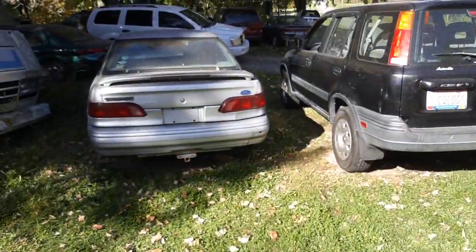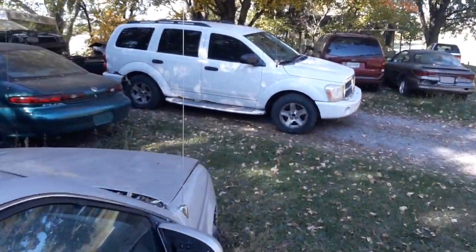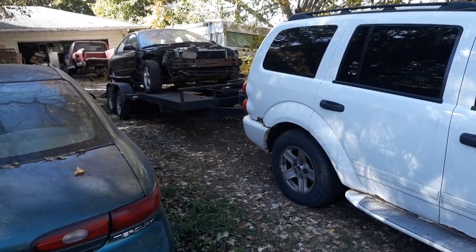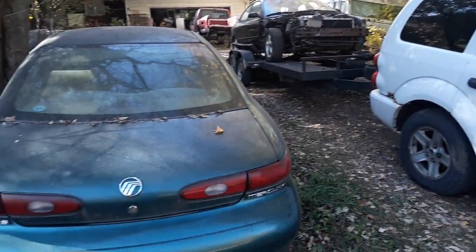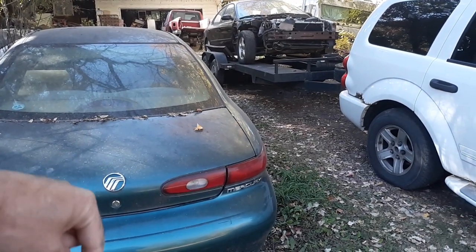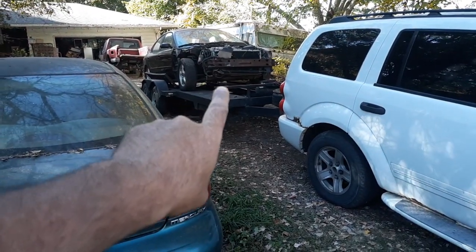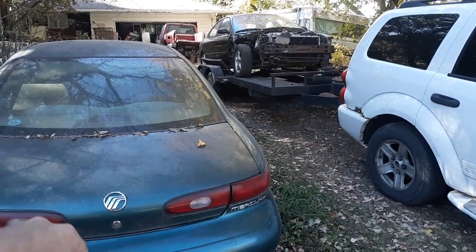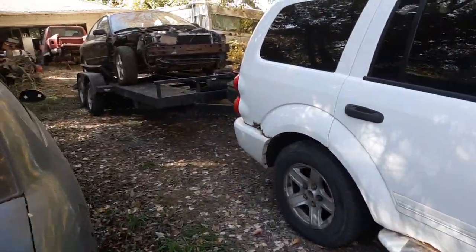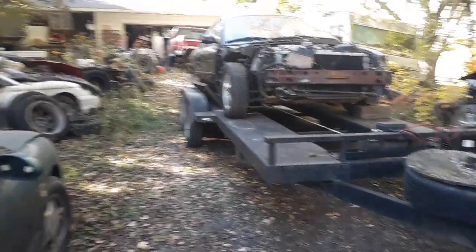There's a CRV right there I gotta work on. I got my Durango backed up here and the Taurus loaded up on the trailer. I want to give it a bath and get the brake lines fixed on it. As soon as I get this thing off the trailer, I'm gonna put it on the trailer, take it over to my buddy's shop to get it up on a lift and get the brake lines fixed.